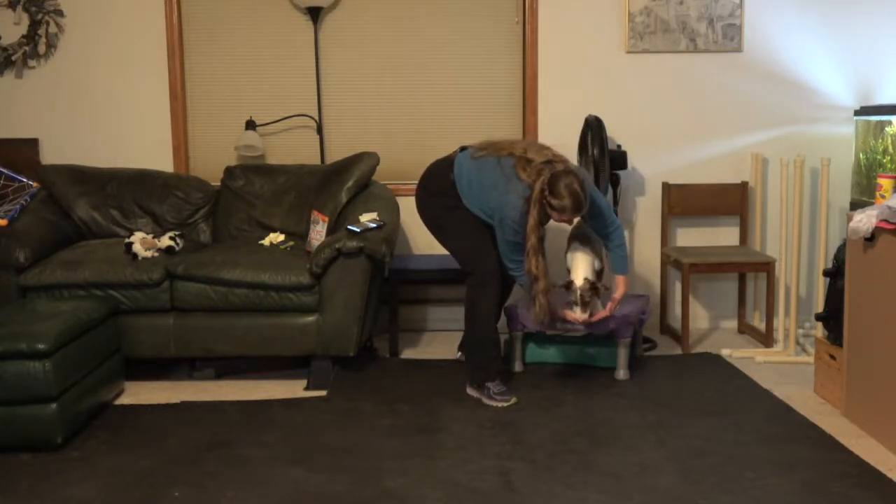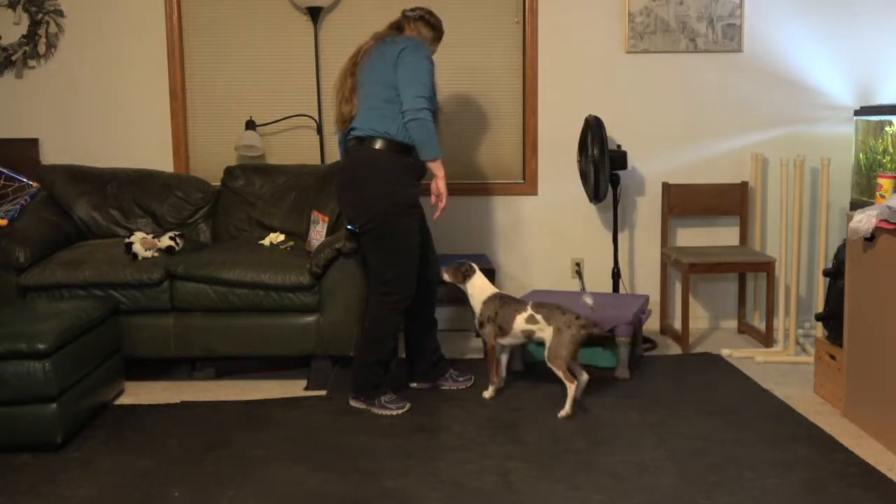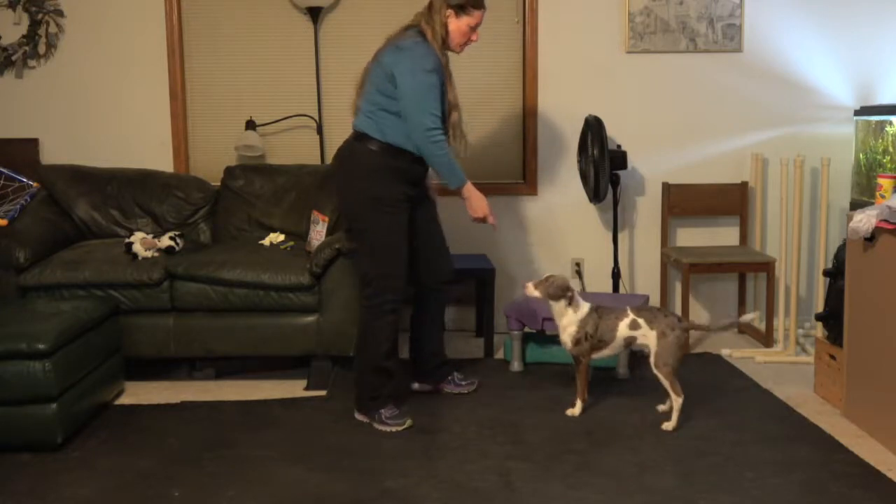This way he doesn't feel like I'm hovering over and putting as much pressure on him. And of course from there you're going to transition to having him do it while he's on the ground.